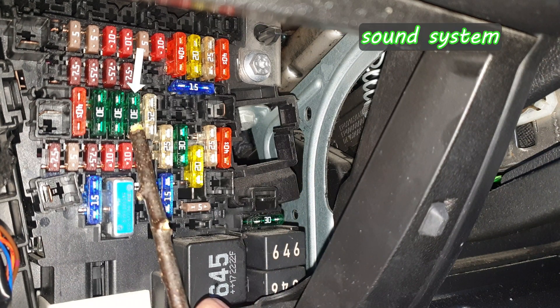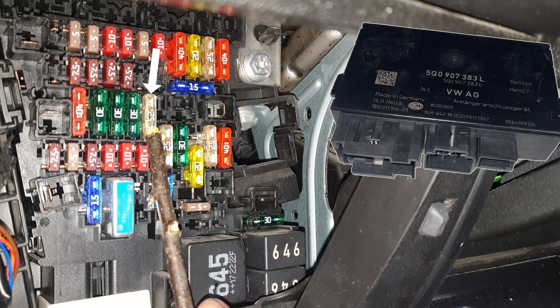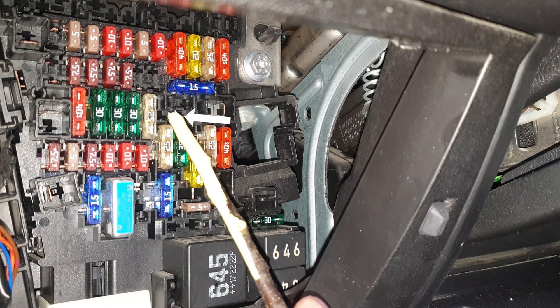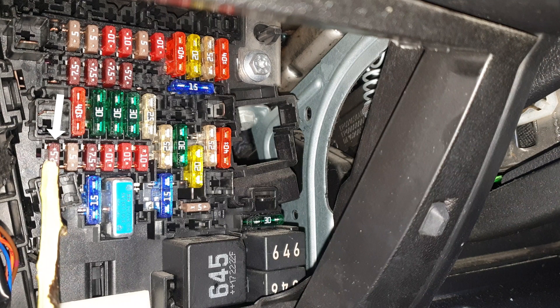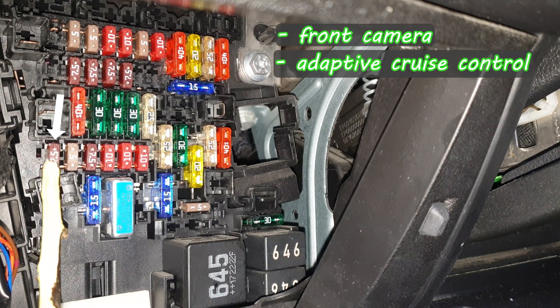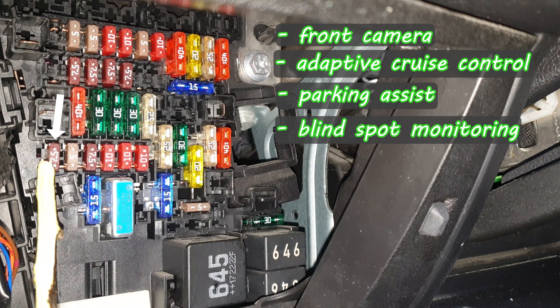Digital sound package control unit. Trailer detector control unit. If you have a hybrid you're going to find a fuse here. This one is for all the driver assist system control units like front camera, adaptive cruise control, parking assist, and blind spot monitoring.